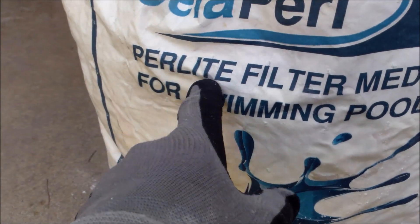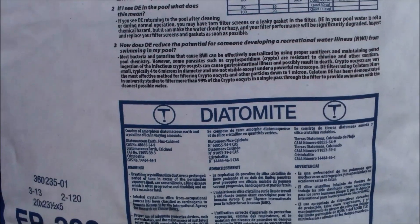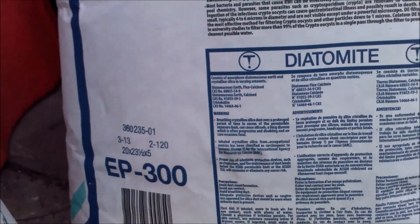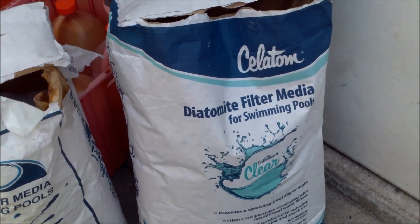Another benefit of Paralyte over diatomaceous earth is that it's non-toxic. On the bag of diatomaceous earth, if you read the small print, you'll see that it contains crystalline silica, which is a Group 1 carcinogen. This is the main difference between the Paralyte and the diatomaceous earth filter media.